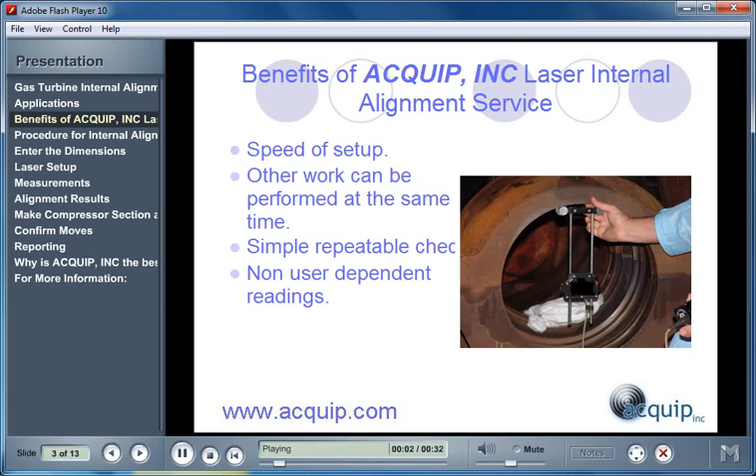There are several benefits of an Equip Laser Internal Alignment service on your gas turbine. First of all, it is very quick to set up the laser and to start taking readings on your gas turbine. While the readings are being taken, other work can be performed. The measurements are a simple repeatable check, and the readings taken are non-user dependent.